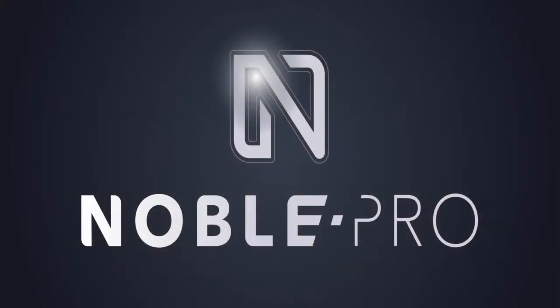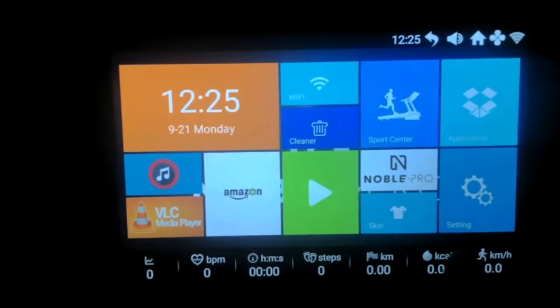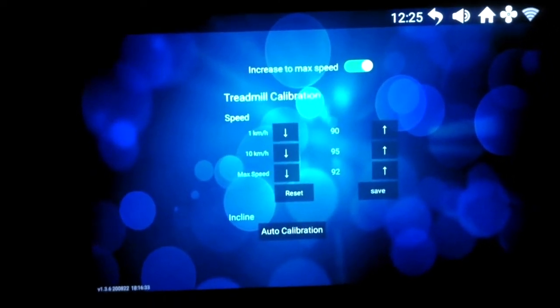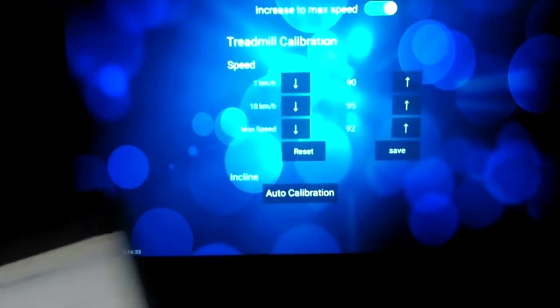Hey everyone, welcome to another one of my videos. Today we're going to learn how to calibrate my Elite E8i. I've started up my treadmill, we're heading to Settings, then Advanced Settings, and this is the calibration screen. I've reset it back to what it says on the website for the purpose of this video, and then we go back to home.